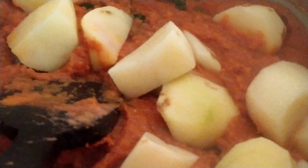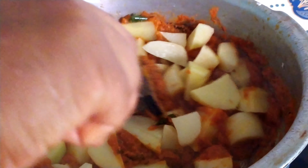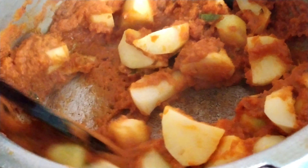Before adding the coconut, let me add 5 big size potatoes — I have cut them. Give a mix along with the gravy and let the potato cook well with the gravy for about 2 minutes.